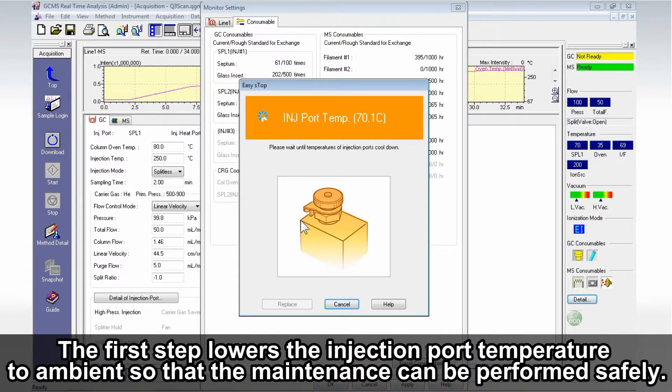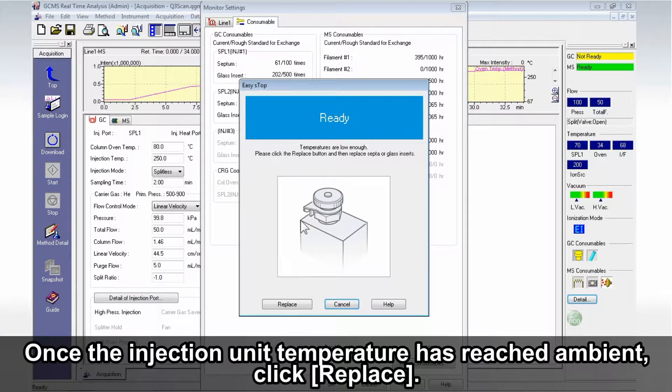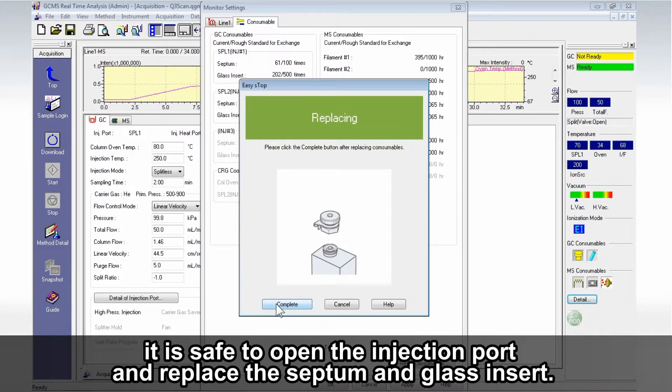The first step lowers the injection port temperature to ambient so that the maintenance can be performed safely. Once the injection unit temperature has reached ambient, click Replace. When this screen is displayed, it is safe to open the injection port and replace the septum and glass insert.